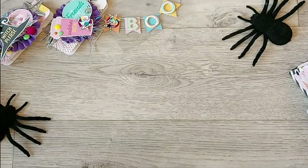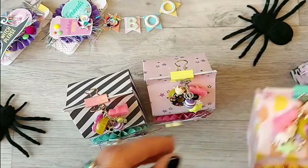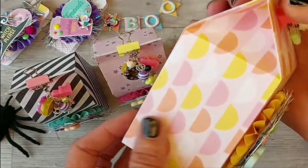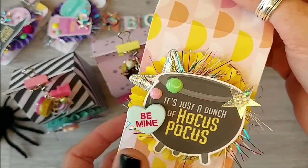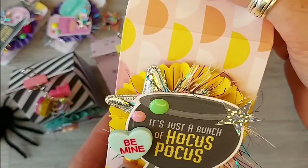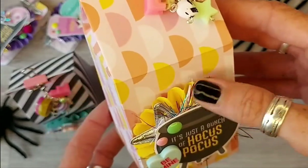And then I've made three milk cartons. This one is that lovely scalloped paper and I've got a yellow rosette on it. I die cut out what's just a bunch of Hocus Pocus cauldron and I stuck on one of those Be Mine cabochons from AliExpress. And there's jimmies and another sequin star and an eyelash trim.